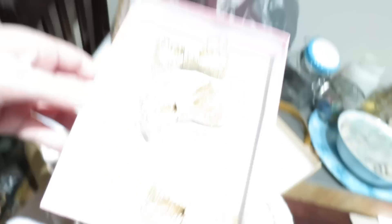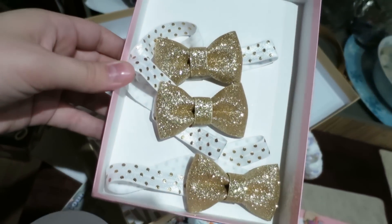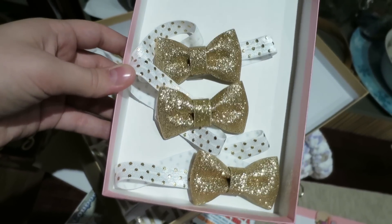First starting off, I got these little cute bows - these little gold headband bows.